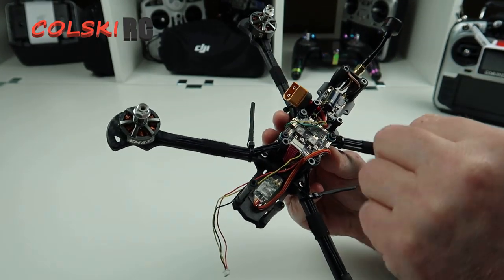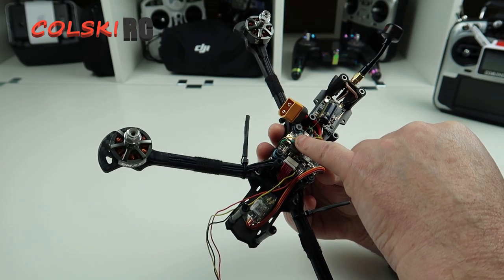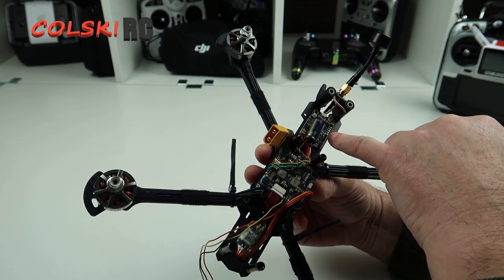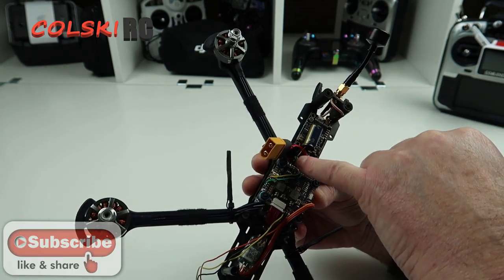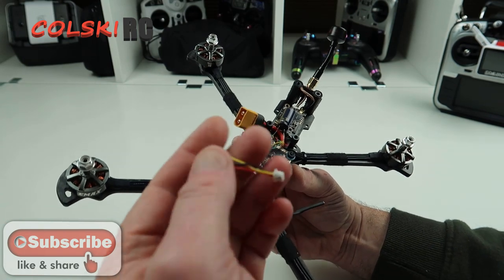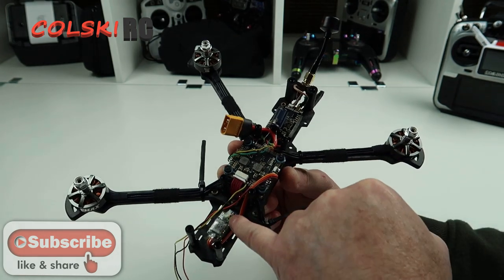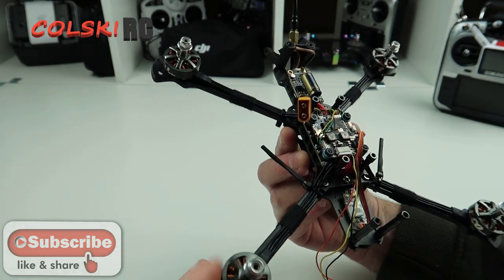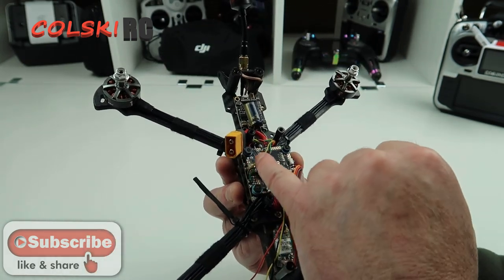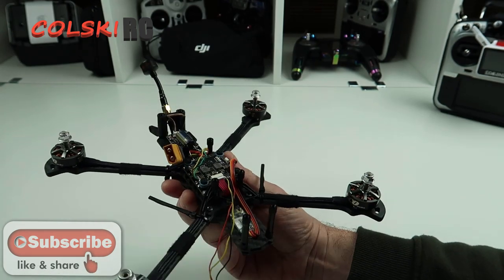We've got the flight controller mounted in now. All we've done is take three wires from the VTX — the video wire, the smart audio wire, and the earth wire. You do need to connect the positive wire because this is running off VBAT, not 5V, so I've powered it into the VBAT connection. This is my camera wire, ready to plug into the Runcam. I plugged my receiver in and brought it outside. It's not been that bad a build, but placing everything wasn't that easy and I had a little bit of problems with the wires from this VTX. I'm not that keen on it, to be honest.